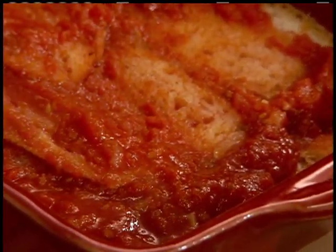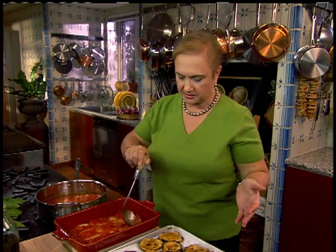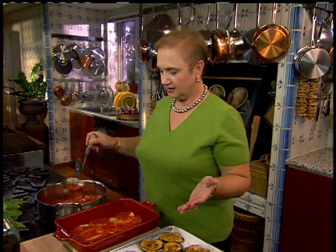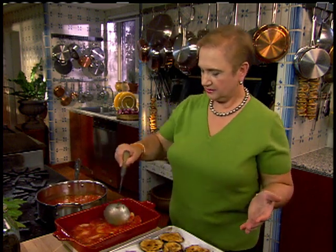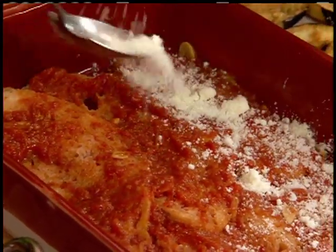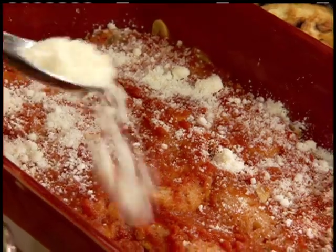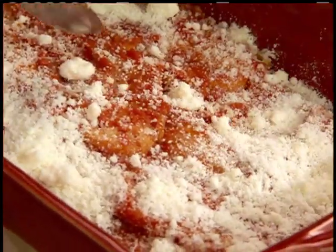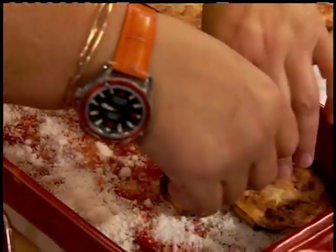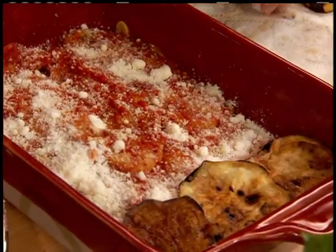I'm showing you the eggplant, but you can do it with zucchini, asparagus, spinach — bread lasagna. The bread has sort of pulled in the sauce. Now, of course, cheese. Some nice grated cheese, which is wonderful. Be generous because there's not many elements in here — it's sort of a poor man's lasagna. And then you layer the eggplant.